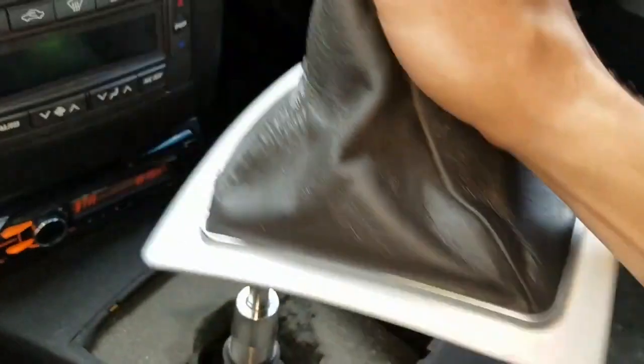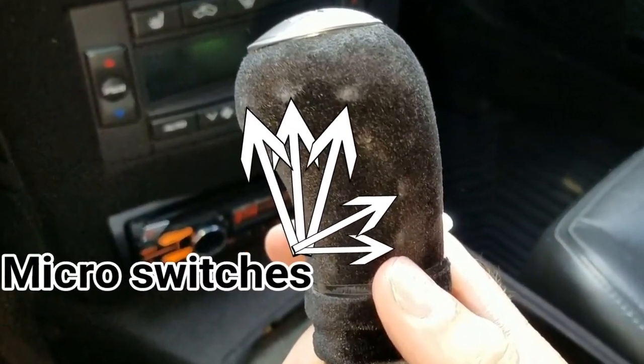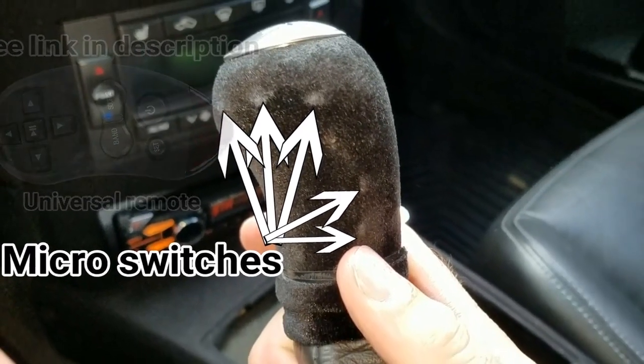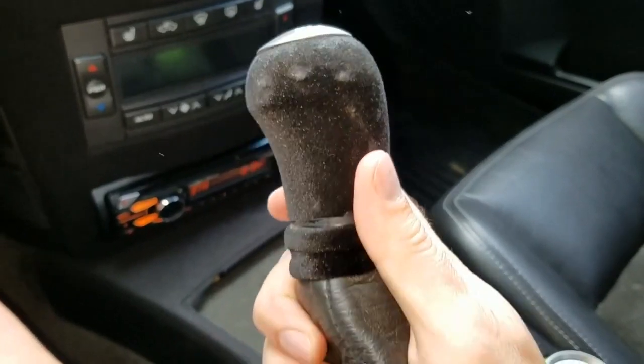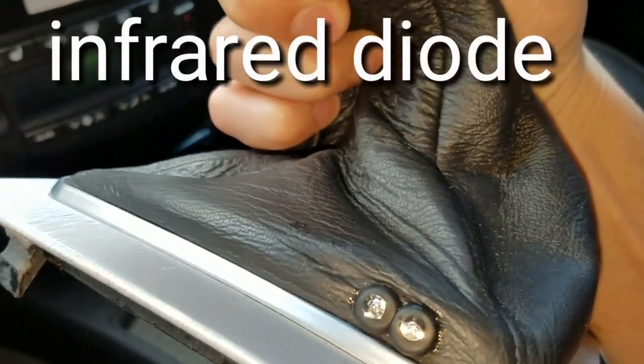First I dismantled the OEM shifter, then embedded microswitches into the shifter, wiring those microswitches to a universal infrared remote. Infrared diodes are strategically placed to control the radio.